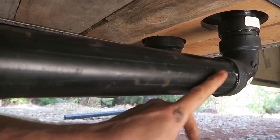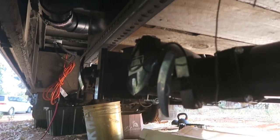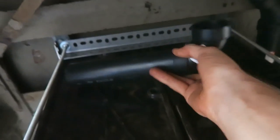Gray water comes out here, black water comes out there, and they both go to this valve. It's all plumbed in now. I'm going to come back with wire, but I'm going to let this stuff sit for a few hours so it can get really dry and hard.